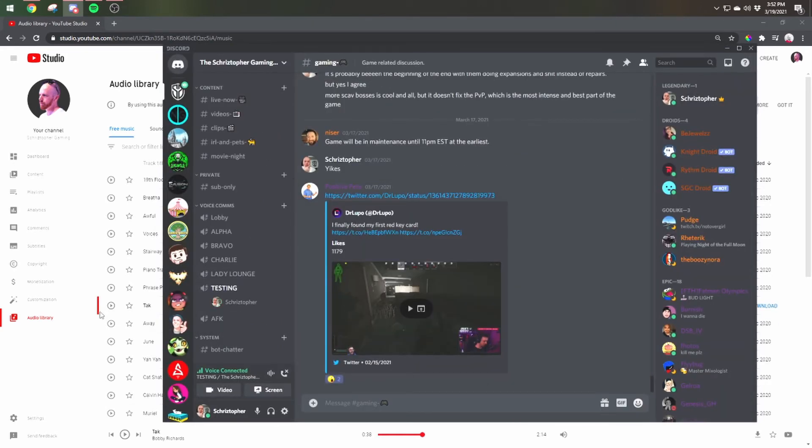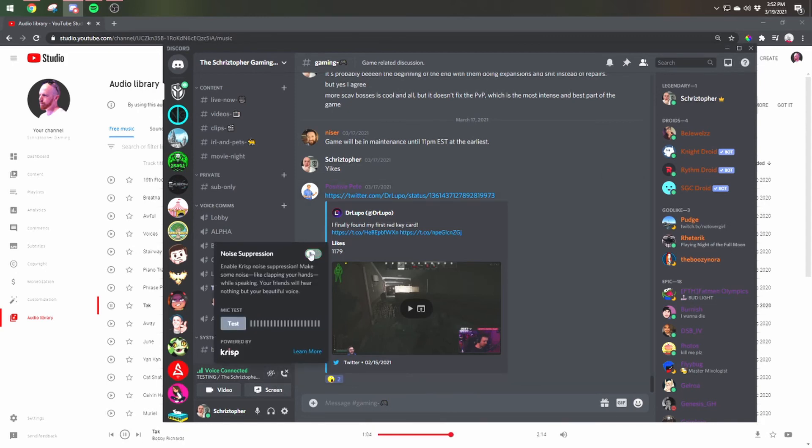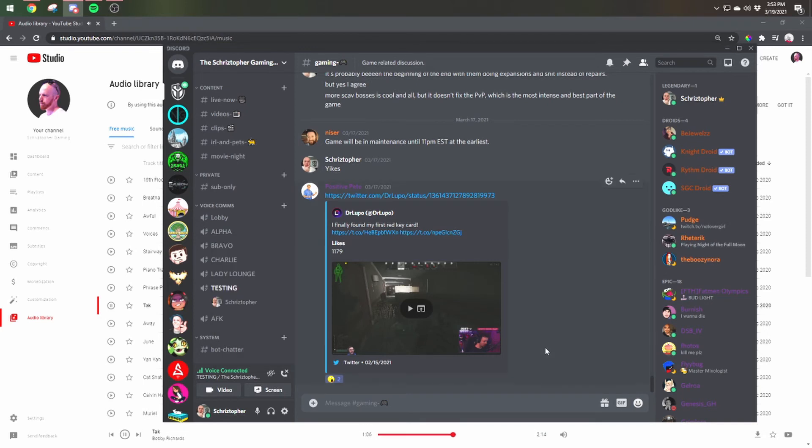Now when we go and play some music, you can see my voice working here in the testing voice channel in my Discord. When we play music, you can see it's not activating in Discord when the music's playing. It only activates with my voice. Even with noise suppression off, still just my voice activating.